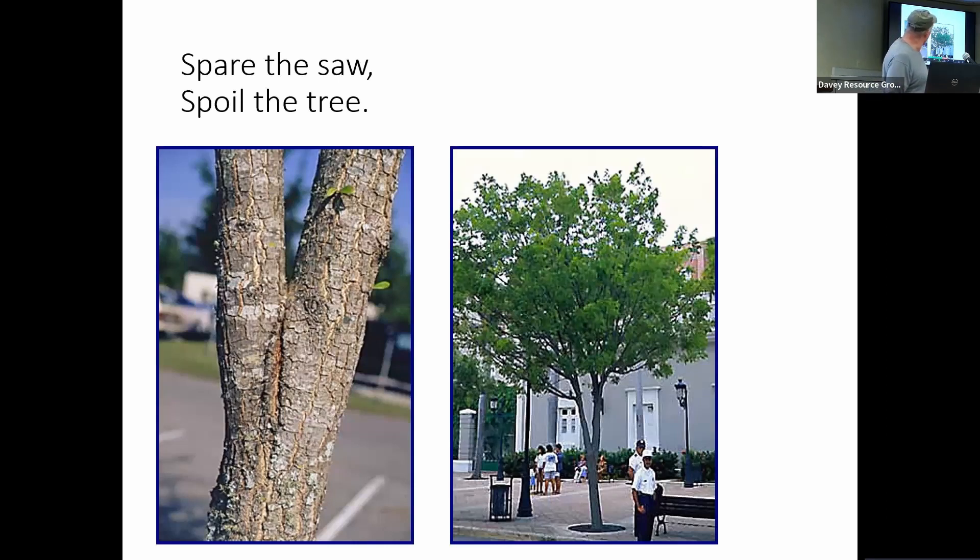The picture on the left is an example of co-dominant leaders with included bark. You can see the fissure between the two leaders — they're competing with each other, and every year they grow in diameter. When there's bark between them, that's not a strong union, and over time it will split apart. This tree, when it was small, should have had the branch on the left side taken off. We can see where the branch bark ridge is — there's no visible collar on this. That way, the tree will form one central dominant leader and be stronger, last longer, and be less prone to storm damage.